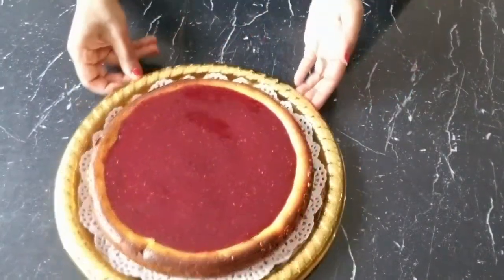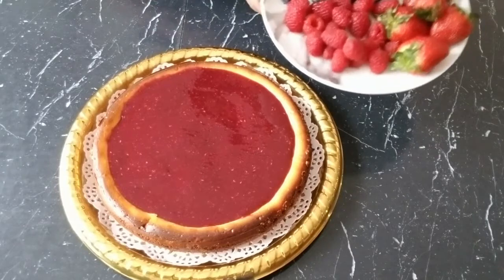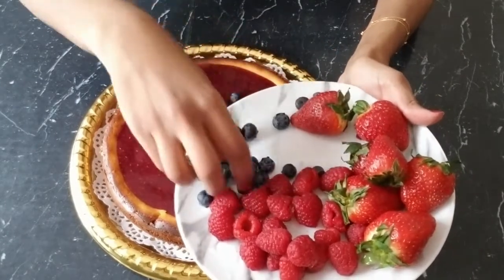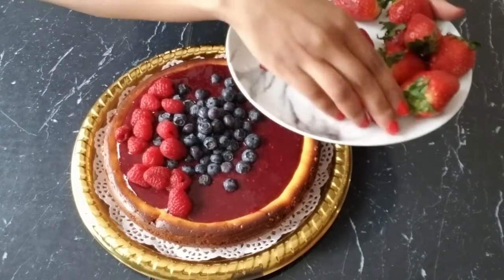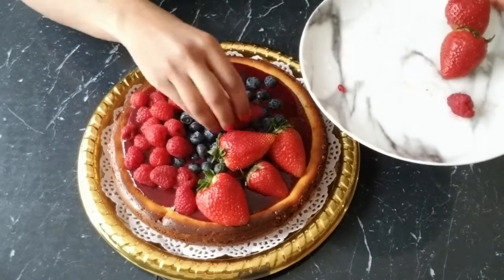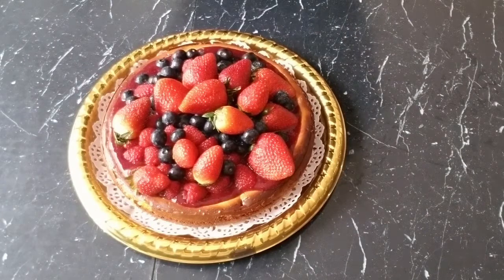You can leave it as is, but we're going to top it with more fresh fruits — I'm going to put all the berries on top. Our triple berry cheesecake is ready! It looks amazing and it's going to taste great. I hope you guys will give this a try — it's perfect for any gatherings. I wish you all a happy and healthy New Year. Thank you for watching and see you next time!